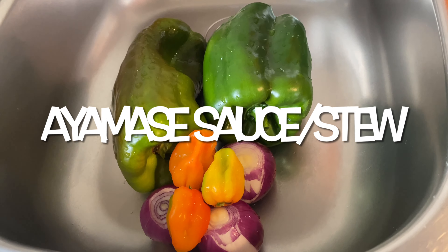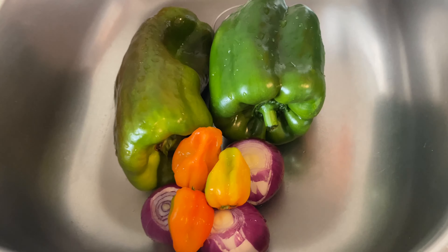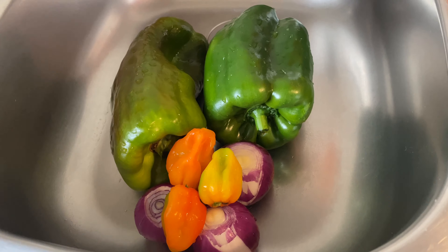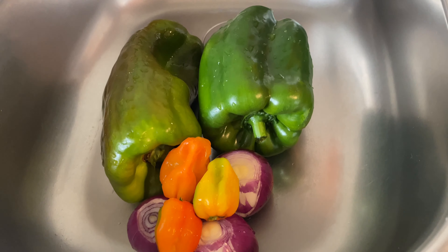I woke up this morning and that was what I was craving. The ingredients — you don't need too much to make Ayamase sauce, so I'm going to be bringing my craving to reality. For this dish we need green bell peppers, onion, Atarudo pepper.